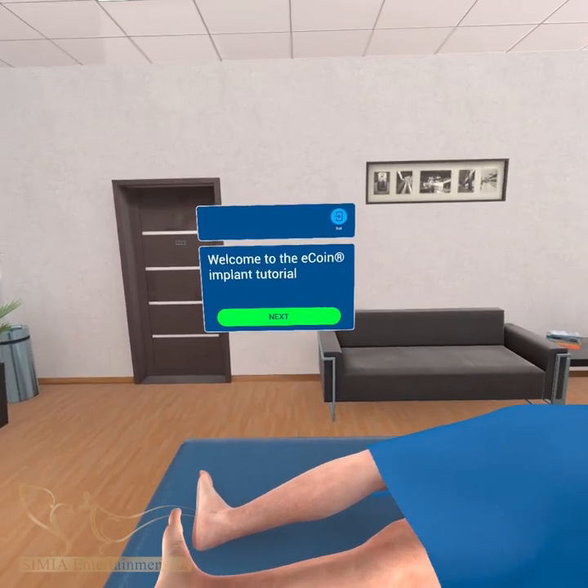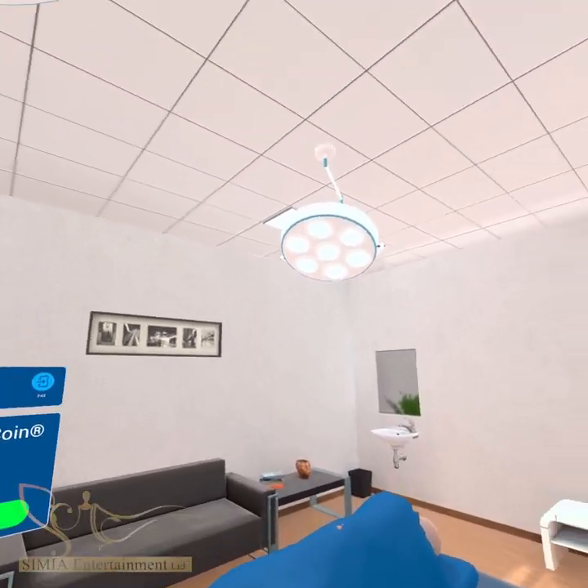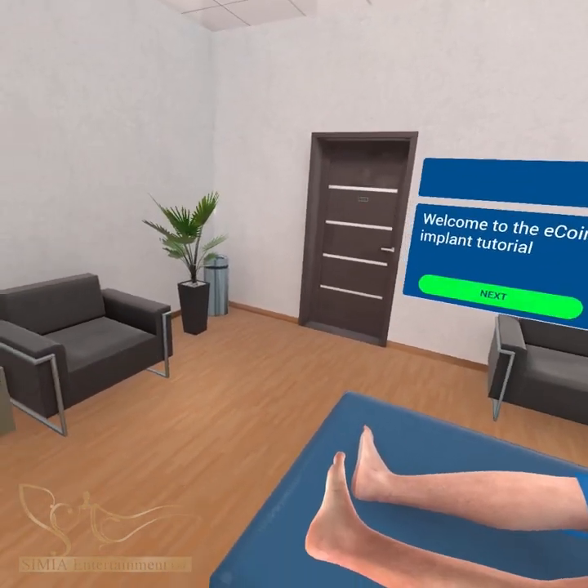Welcome to the ECOIN tibial implant tutorial. You will learn to implant the ECOIN tibial stimulator by following these outlined steps.